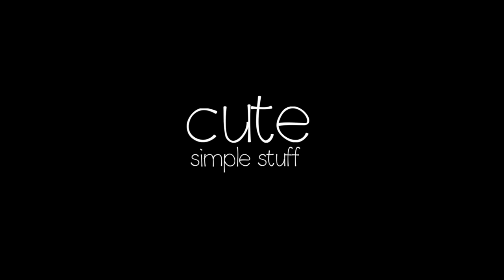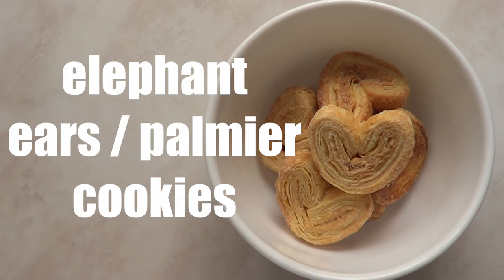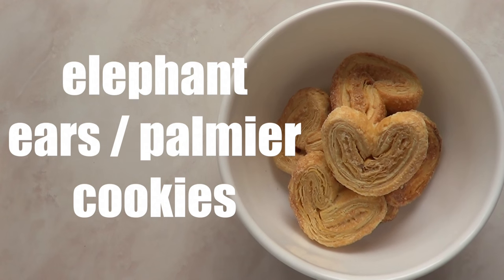Hi everyone, it's Renee. Welcome to this baking video. Today I'm going to be working with these elephant ear or palm ear cookies — I don't really know how to pronounce that word, but this is what they look like.